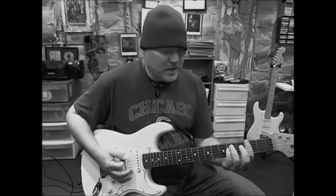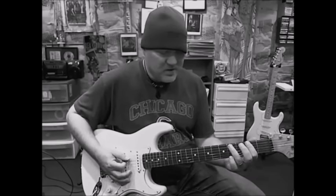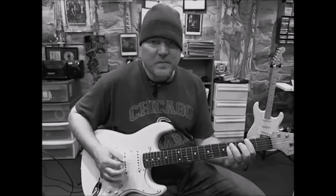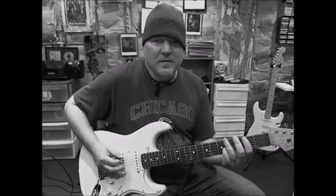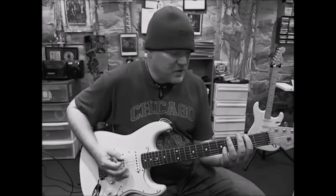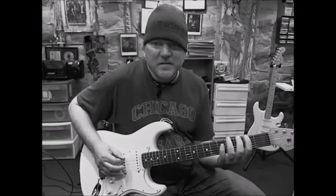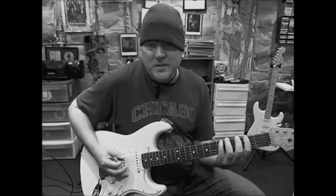And then he plays the little power chord — F sharp, C sharp, and F sharp. And then he's got that riff. I'll just give you the tab: 2, 4, 5 — all with the F sharp, the G sharp, and the A.